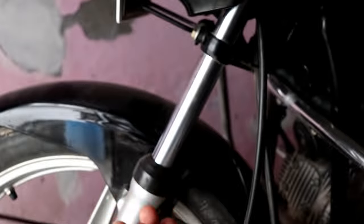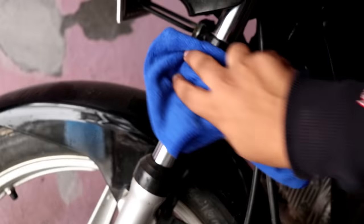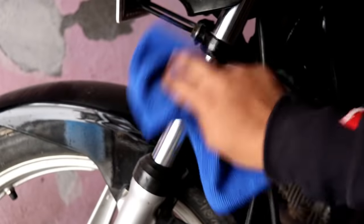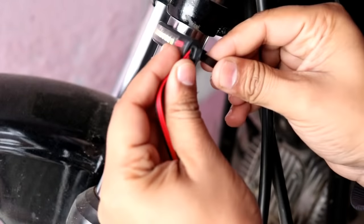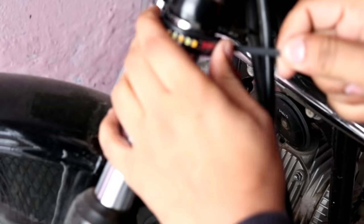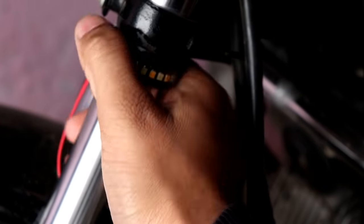You have to remove the double tape backing and clean the surface so the double tape will stick well. Then you put it in position from the back, use the zip ties, and push it in to fix it. You can see it will fix firmly in place.